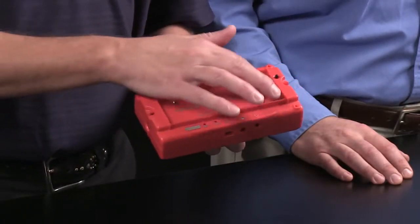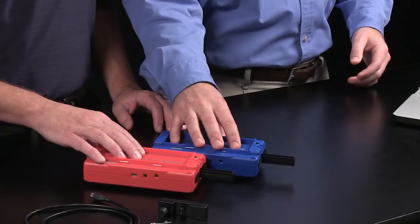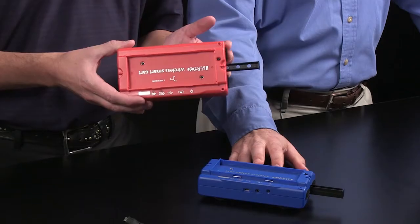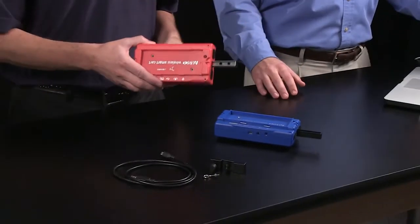At the top of the cart there's a mass tray for changing the mass of the system. This cart is available in red and blue, so when you're doing conservation of momentum experiments you can tell the two carts apart. There's an internal rechargeable battery, and the cart is compatible with all of Pasco's cart accessories. This really is Pasco's legendary low-friction cart reimagined for the modern physics lab.